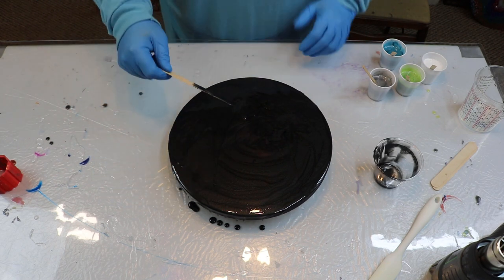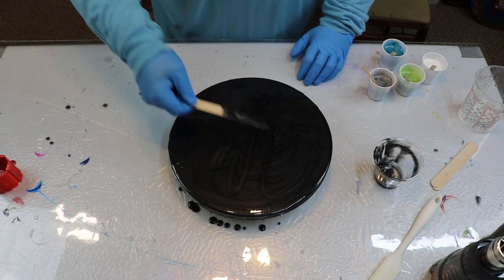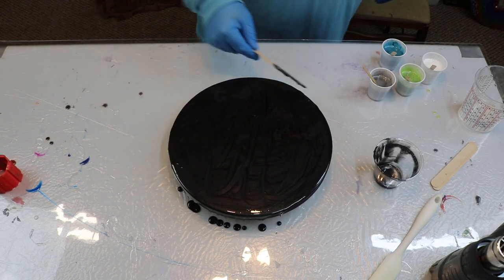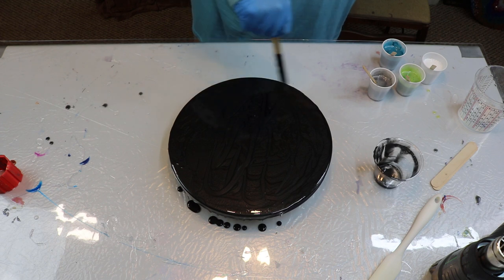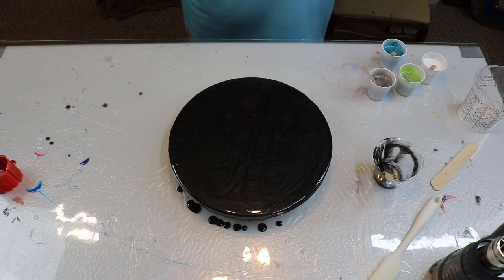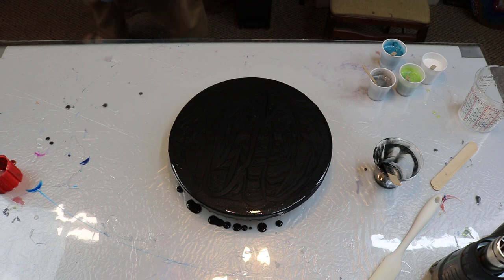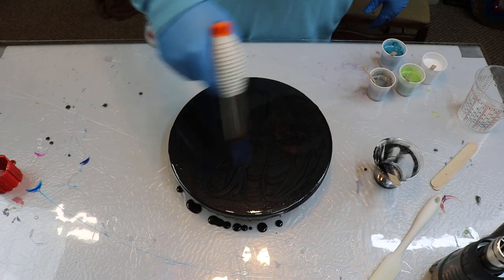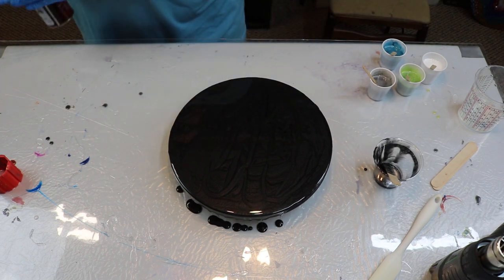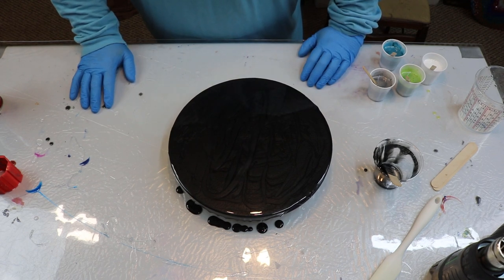I love how that metallic black looks — I honestly wanna do a piece and just do that and leave it, because I think that is so neat. I really should. That'll be my next piece — just black. Grab my torch, pop some bubbles. That right there, in itself, I think is really cool.